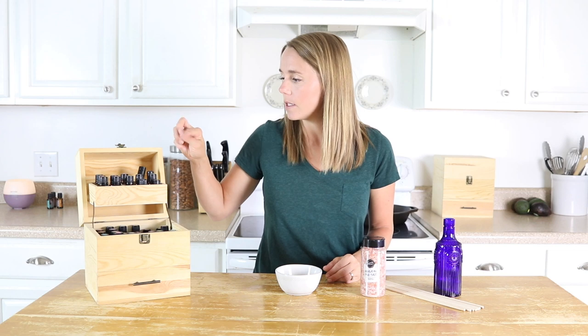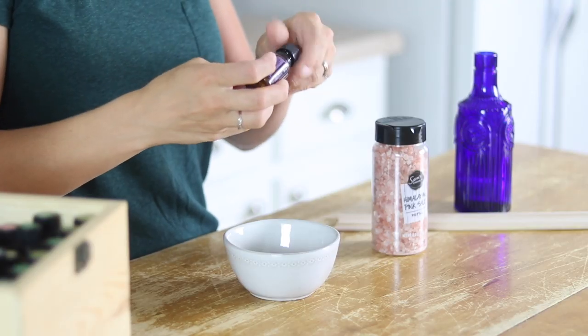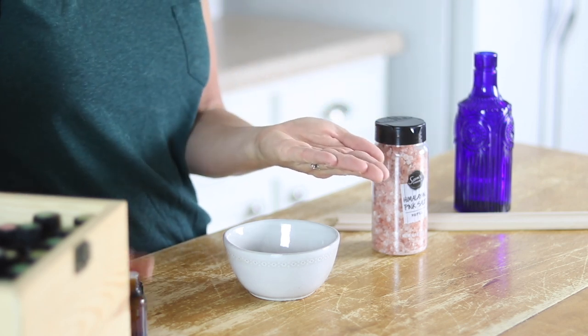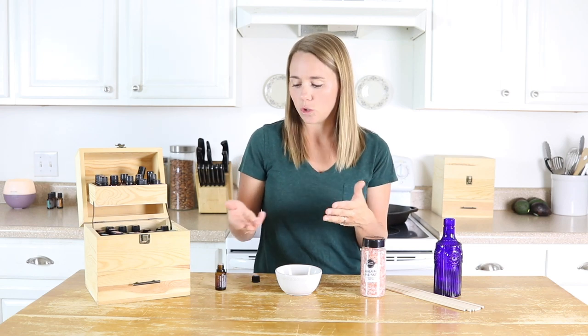Another way you can do this — I'm going to grab my lavender because everyone loves the smell of lavender, it's very calming. You can just put a couple drops of essential oil into the palm of your hand, rub them together, and then cup them over your nose and breathe in. That's a very simple way to get aromatherapy benefits without having anything with you besides an essential oil.